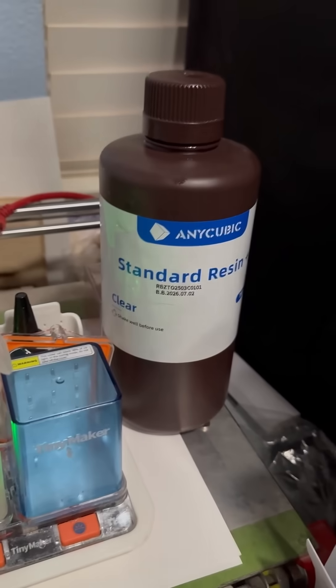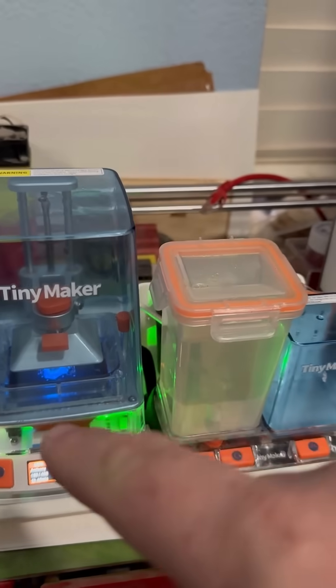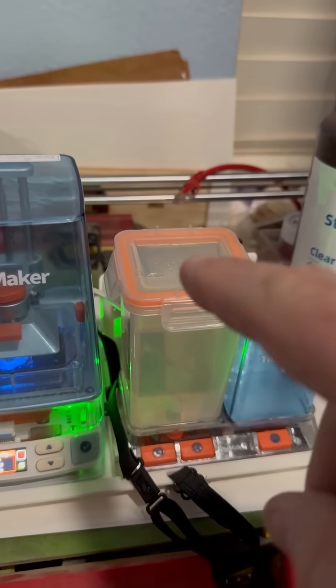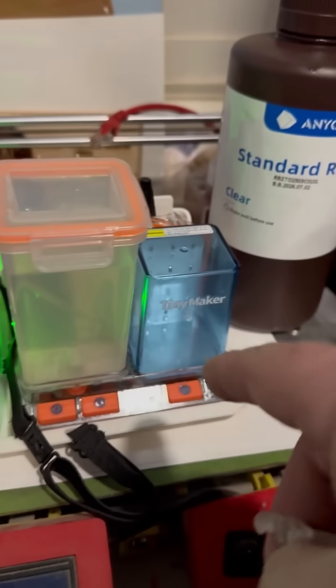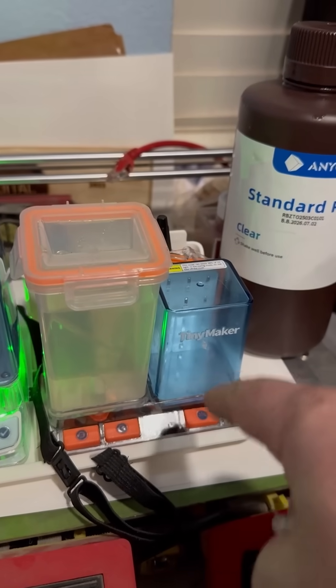I'm using standard resin, alcohol-based, but you can also get other ones. When you're done with your print, pull it out and put it in your wash station — it does a wash. This is currently alcohol, but there are water-based options too. Then go ahead and knock all those supports off, and drop it into your UV base right here to finish the curing.